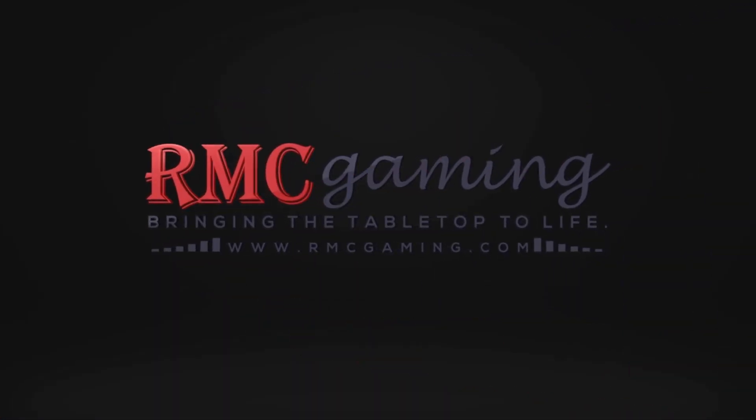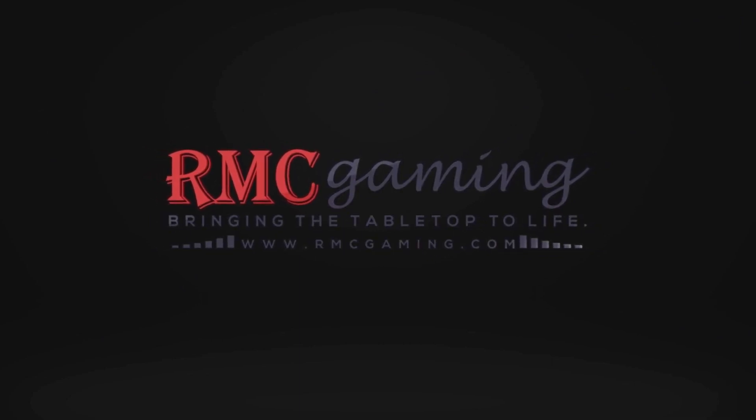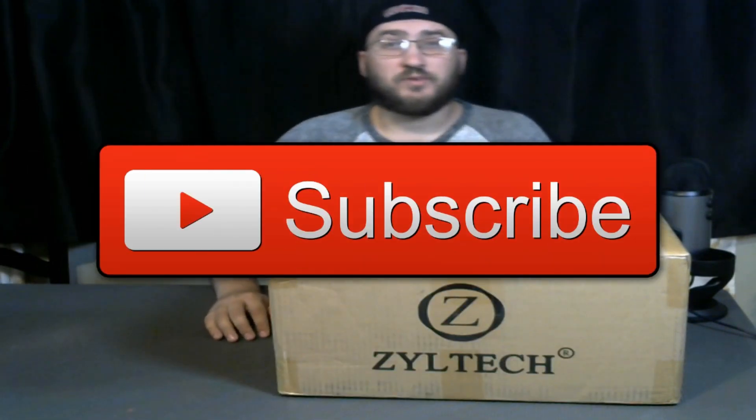Hey guys, today we are going to be previewing Ziltek's PLA filament. I got my big box of Ziltek filament in the mail. Let's open it up and see what we got inside.